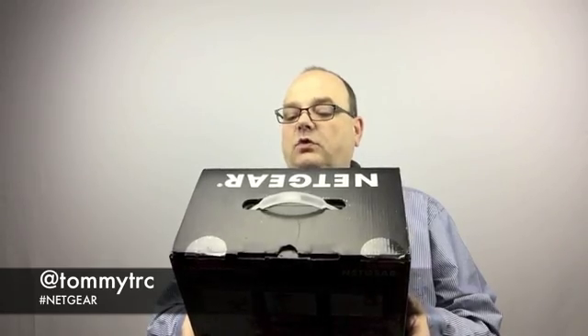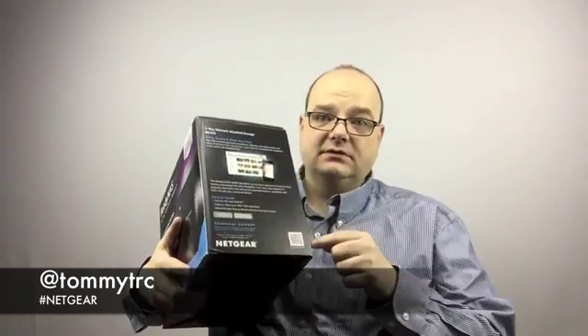How cool is that? It has an ARM Cortex A15 1.4 dual-core processor. I can share my files, easy to install. QR code in the back — love me a good QR code. Your files are fully protected, ready to go.